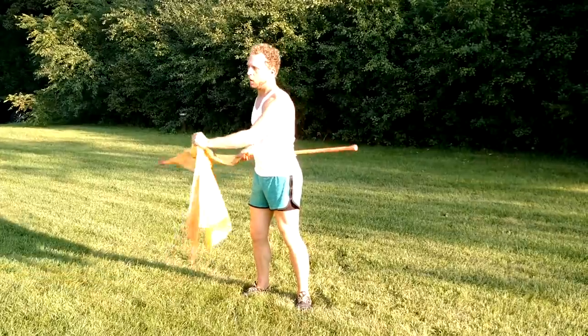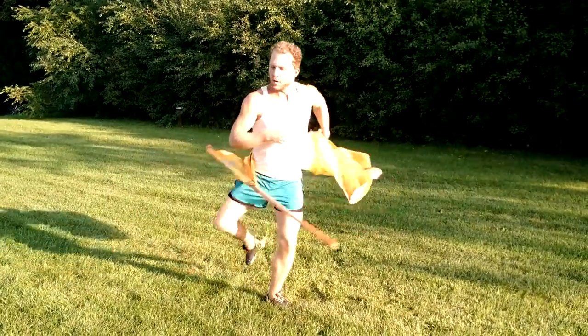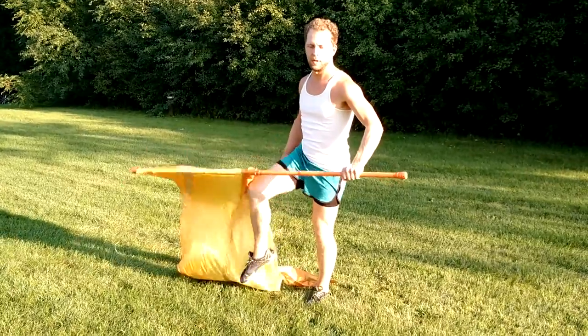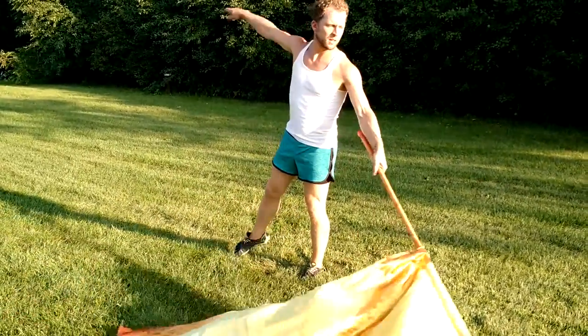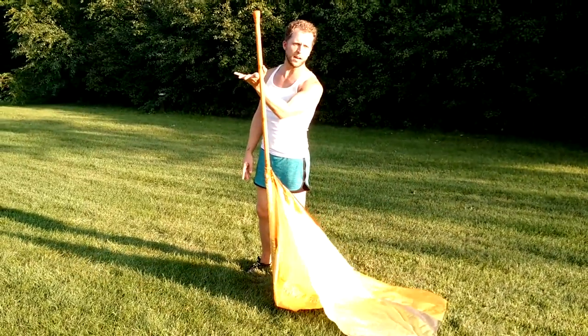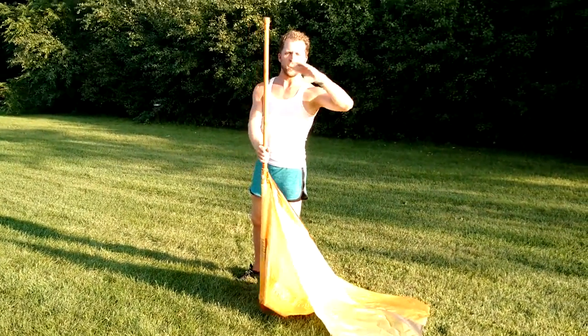From here: 1, 2, 3, 4, 5 — you have a hand on it. 6, out to the front. 7, extended. On 8, you're pulling in and you're going to let go with the free arm.